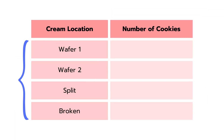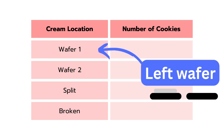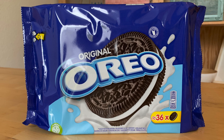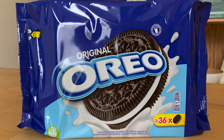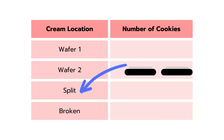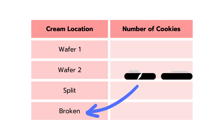There are four different categories each cookie falls into. If 95% or more of the cream goes entirely onto one wafer, we'll call that wafer one — which is the left wafer when you can read the font upright. If the cream goes entirely onto the right wafer, that's wafer two. If the cream is split between the two wafers, that's a split. And there could also be broken cookies: wafer one, wafer two, split, or broken.